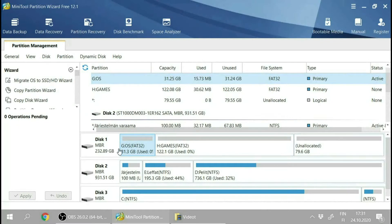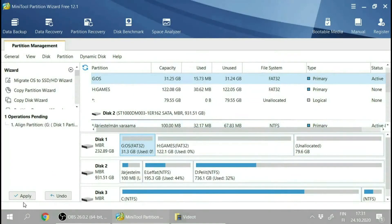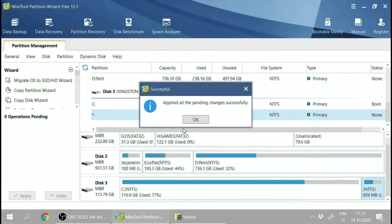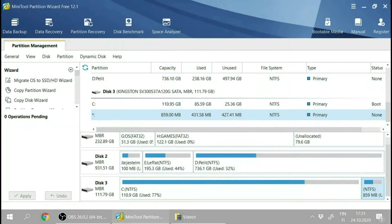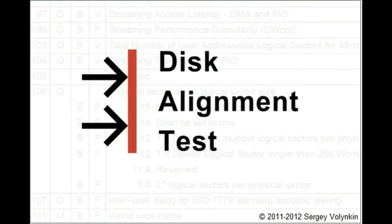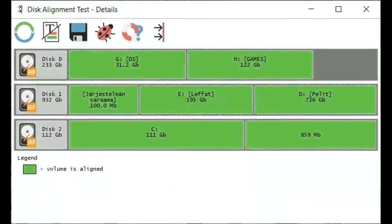To fix this, we're going to use Partition Wizard — it's free. We just right-click over the wrongly aligned partition, click Align, and then apply. Now checking DiskAT again, it shows that all volumes are aligned properly. Very nice.